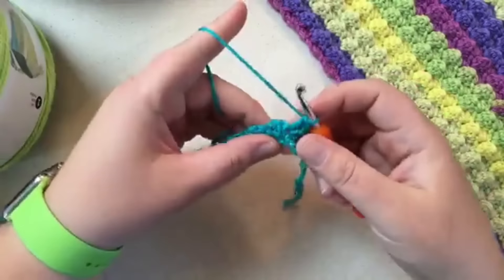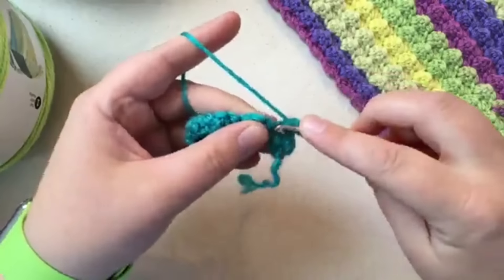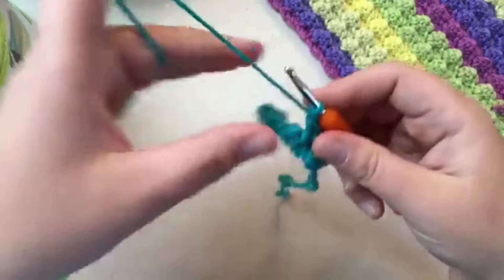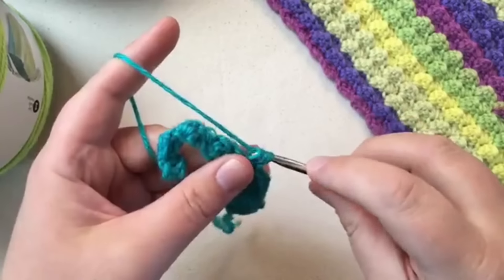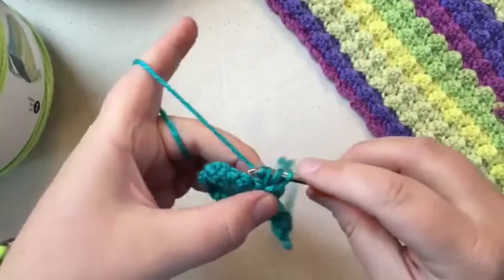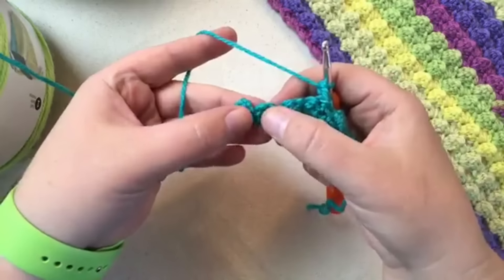Turn the work around. Single crochet into this stitch right here — when you pull this apart it's this little hole right here. Then two double crochets, single crochet, and a double — and another double. Keep going on yours; you've got 141 stitches, so continue until you get one stitch from the end and meet me back.